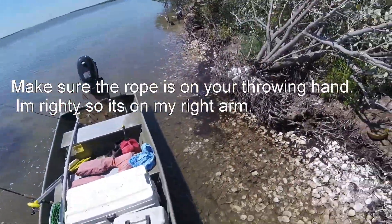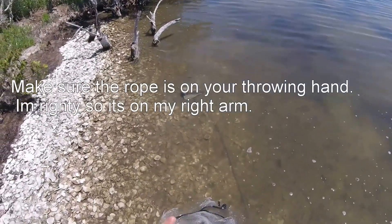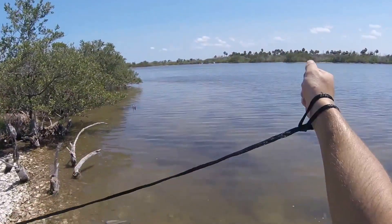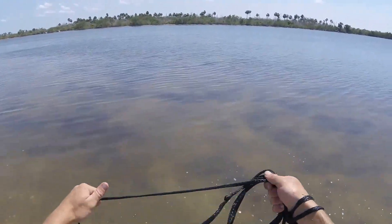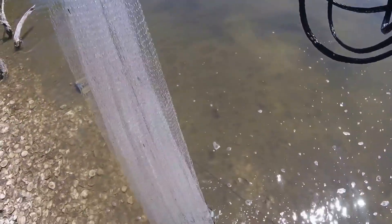I'm going to do a little how-to here — how to throw a net. Bait everywhere, so put my foot. I just take little circles, maybe a little bit more than a foot. Pull up your little plastic piece.